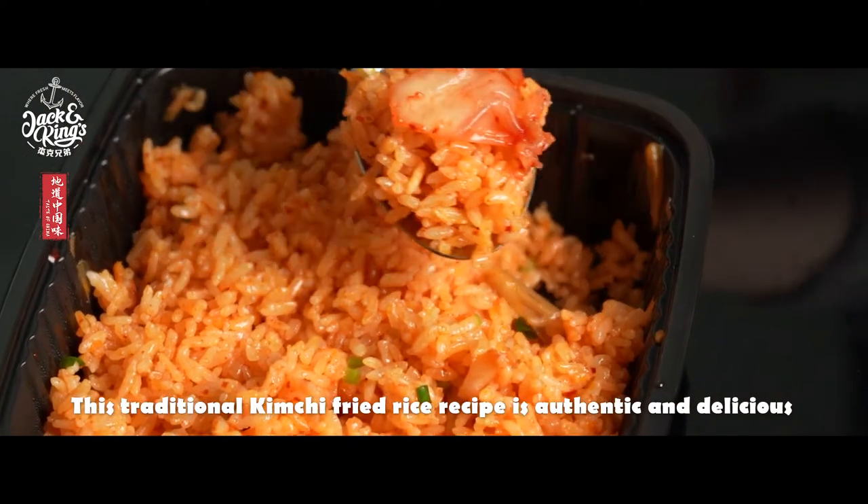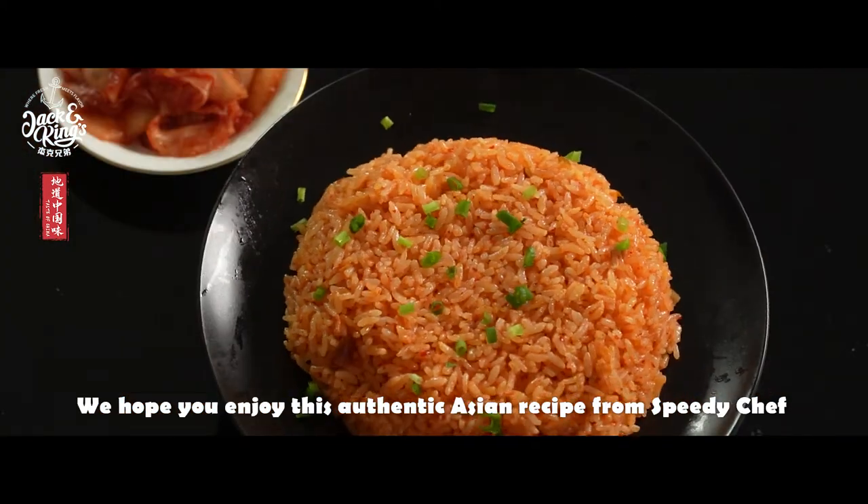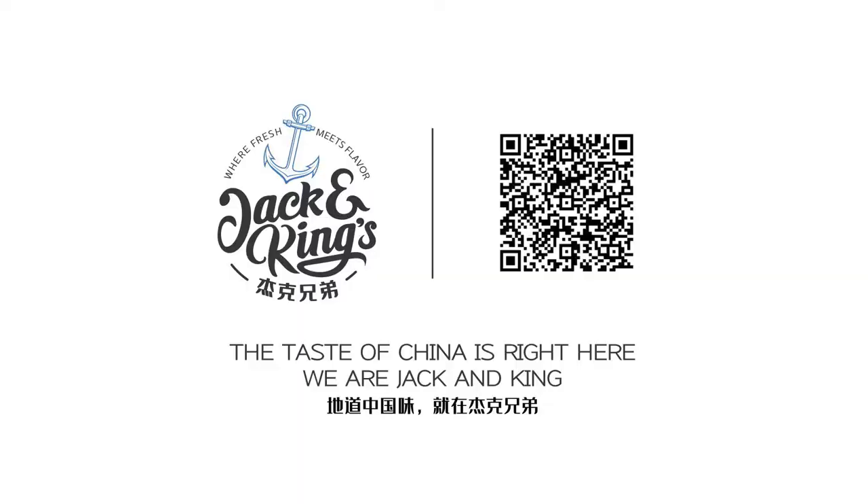This traditional kimchi fried rice recipe is authentic and delicious. We hope you enjoy this authentic Asian recipe from Speedy Ship. Welcome to the Taste of China from Jack and King.